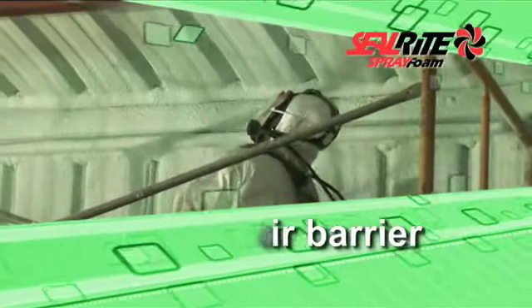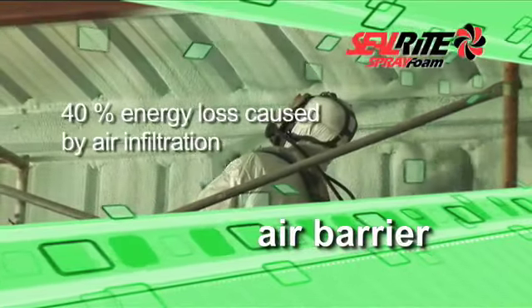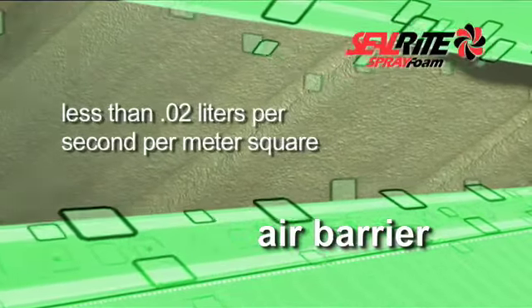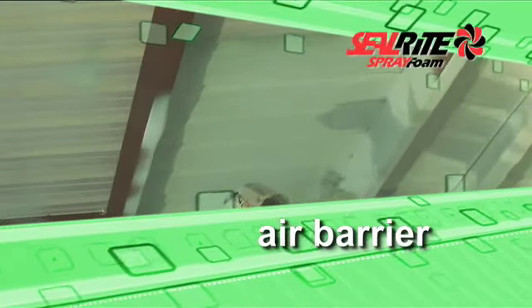Department of Energy studies show that 40% of a building's energy loss can be caused by air infiltration. The air leakage of Heat-Lock Soy is less than 0.02 liters per second per meter square, which means this product is an excellent air barrier.